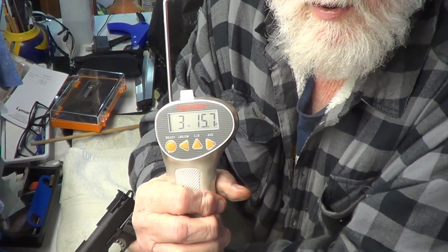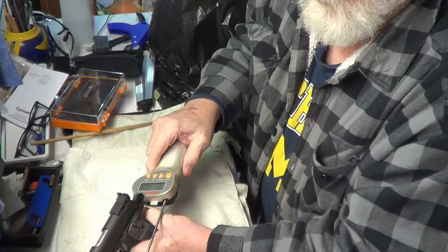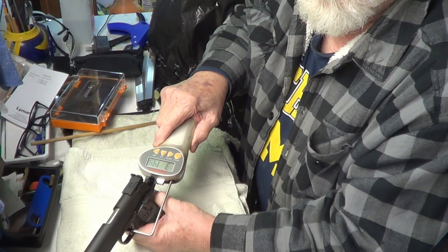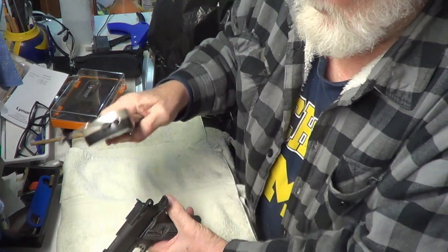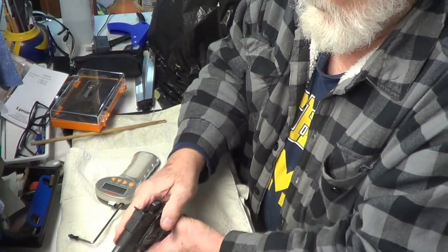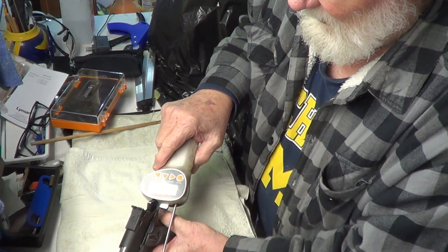Three point one five seven. Four point oh two. I might not be doing this real consistently, so we're just going to go with what we got here and let her go.